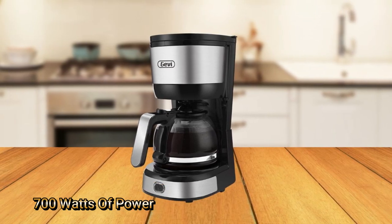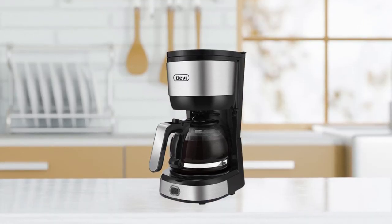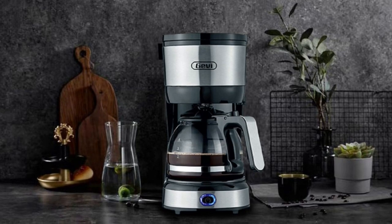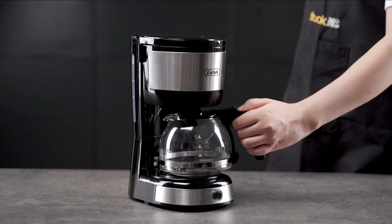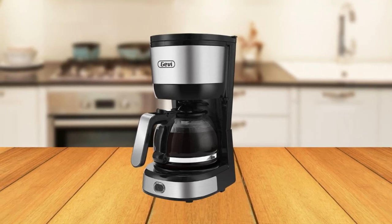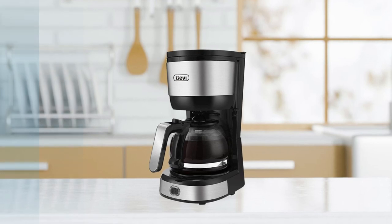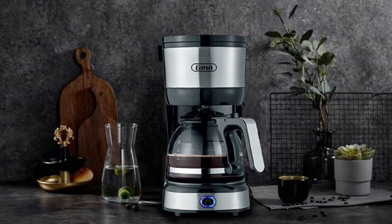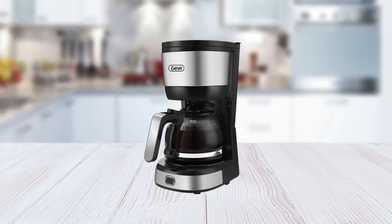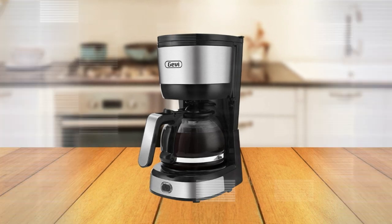At number 2 on the list is the Gavi 4 cup coffee maker. With 700 watts of power, this coffee maker has plenty of power to brew up to 4 cups of coffee quickly. And yet, despite its power, it's still very compact. This makes it perfect for smaller kitchens or even an office space where countertop space is at a premium. In addition to its robust and compact design, this coffee maker also has advanced features, including an auto shut-off feature, so you never have to worry about forgetting to turn off your machine after use.